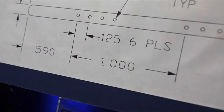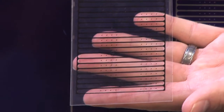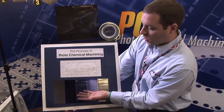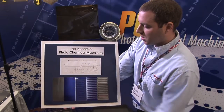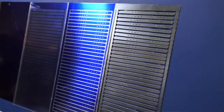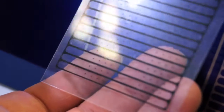We start with a CAD drawing that will be dimensionalized, and we'll make a photo tool with this drawing. Everything you see here in black underneath my hand is the etched area that we're going to attack. We're going to take the photo tool — it will be double-sided, a top and a bottom. We'll start with a piece of stainless steel, cover it with photoresist that is light sensitive, and expose it to UV light, and it will cure and harden.